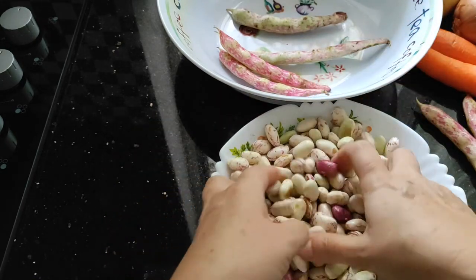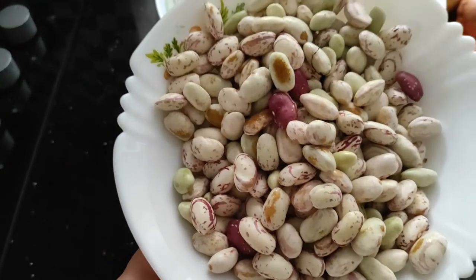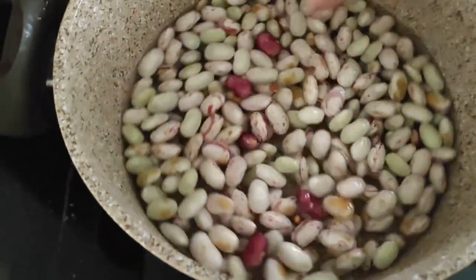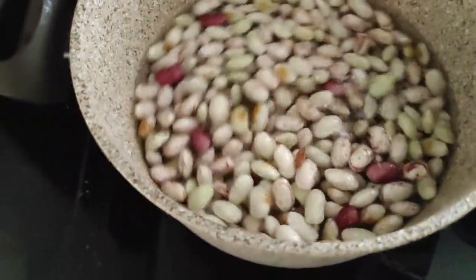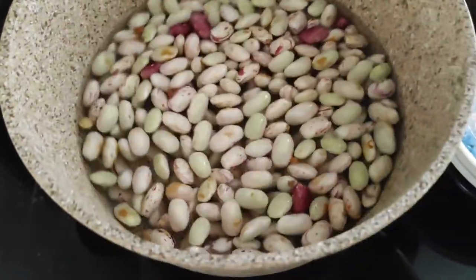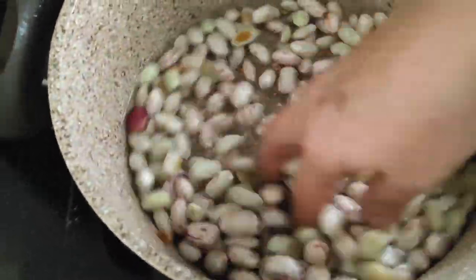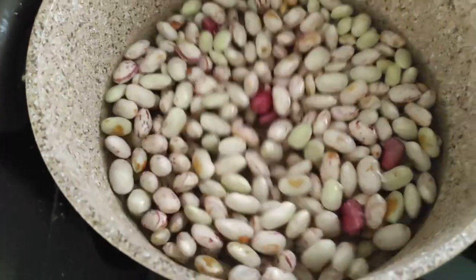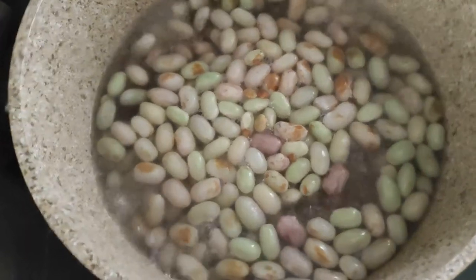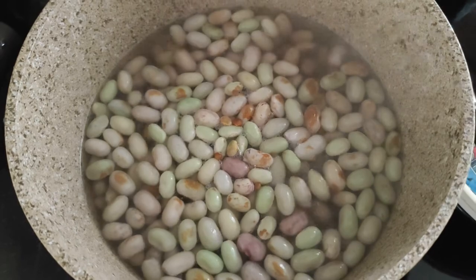Once you've done them, just give them a good wash and rinse. Then put them in a saucepan, cover them with water, and bring to a boil. Unlike dried beans, you don't have to soak them overnight. Just wash them, cover with water, bring to a boil, then turn it down to a low heat and simmer for five minutes.